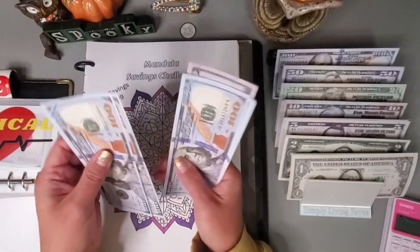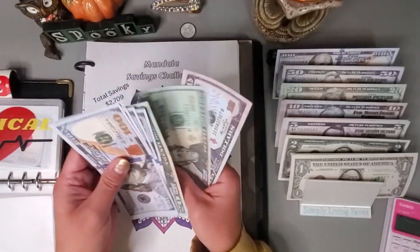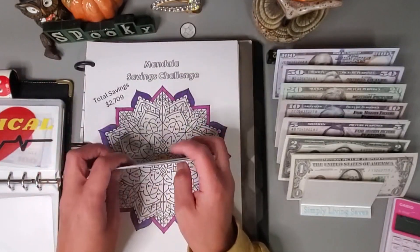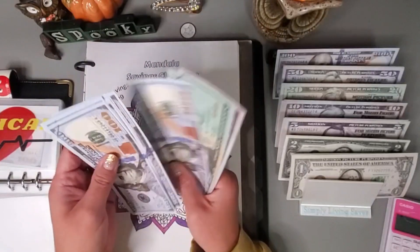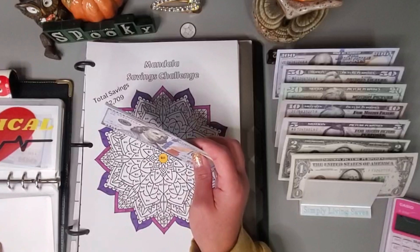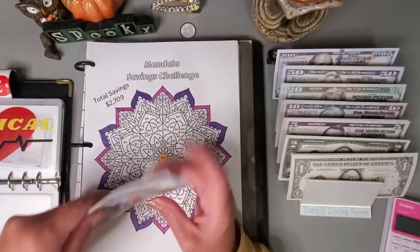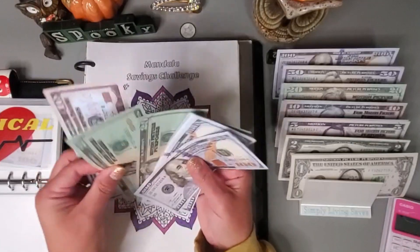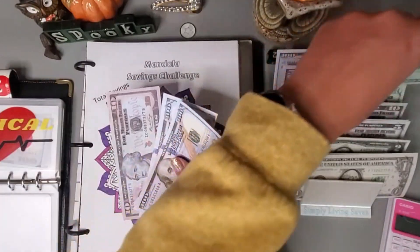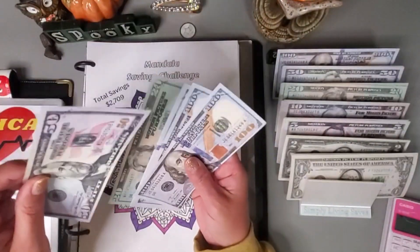Let's add in the $120. We have one, two, three, four, five, six, seven — 7.20, 40, 60, 70 — so $770 already! I think I'm going to pull these two $20s and grab that $50, or two $20s and a $10 and grab the $50.